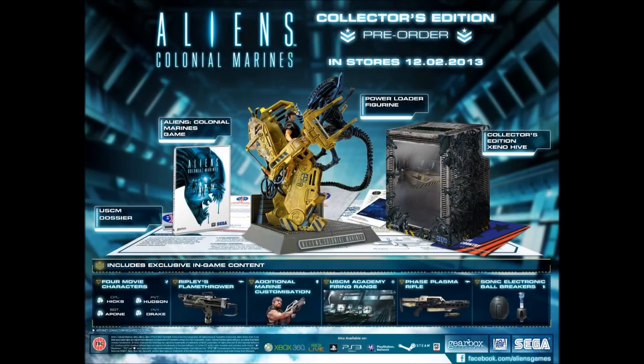Hello, this is Hood Homes. I just want to do a quick video on Aliens Colonial Marines, the collector's edition. The game's coming out on February 12, 2013. I'm really excited about this game — we've been waiting for it quite a long time. We got to play this at Eurogamer, and we got to play the multiplayer, which was phenomenal. It was really good.